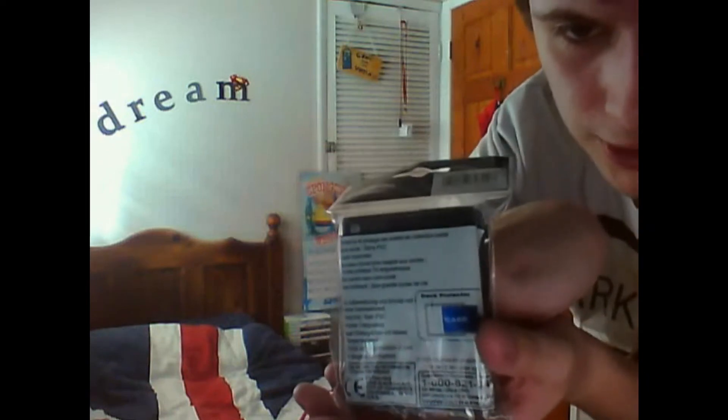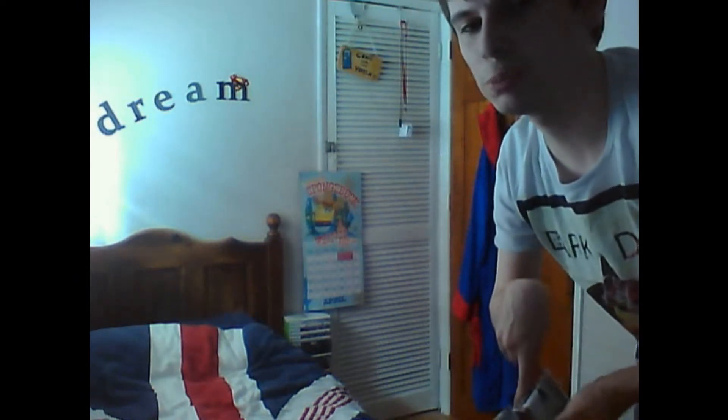And right on the back, it shows you different languages and it shows you how to put the cards in. I found this on eBay. It doesn't cost much — it cost me about 3 quid or so.